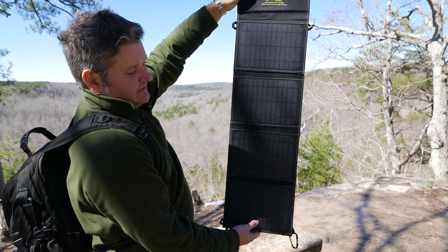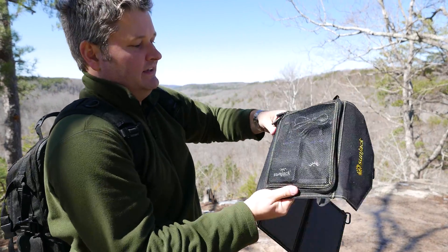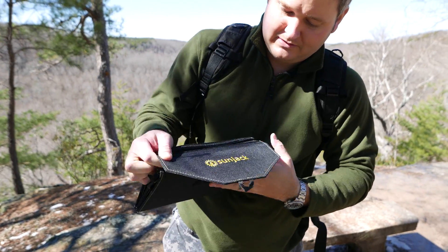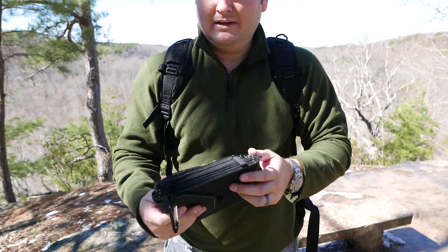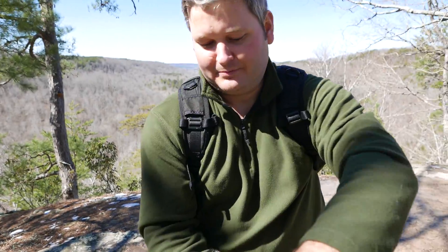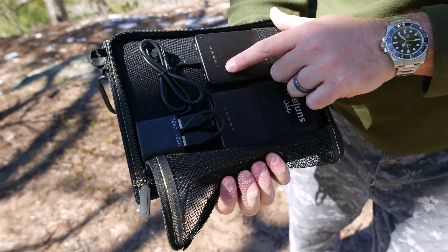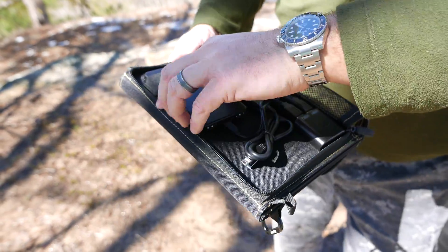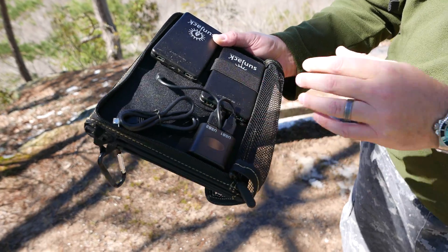They've got a water-resistant coating on top, so if you do get a little bit of a drizzle, that's fine. What makes this kit so awesome is the integrated batteries. I'm going to fold this up so you can see — the thickness of this is very small. It's basically the size of an original generation iPad in its case. This mesh area has two integrated batteries. You can see the lights were illuminated previously because I had the panels out and they were collecting sun. Each one of these batteries connects to one of the two USB ports, and these ports connect to the solar panels.